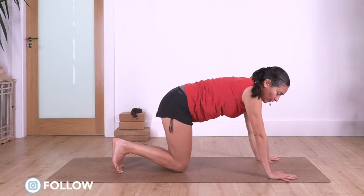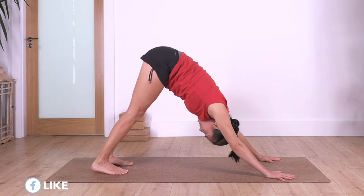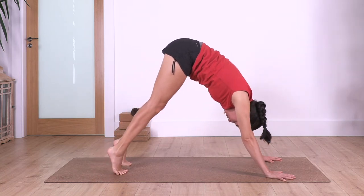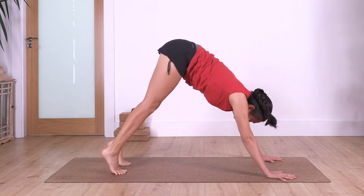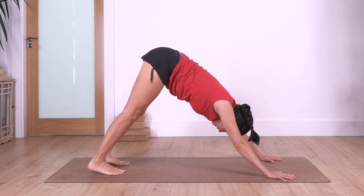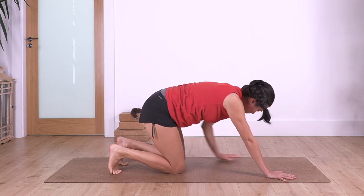Back again to downward dog: curl the toes under, downward dog. Inhale, lift your heels up to release your legs; exhale, heels go down. Let's go for three and down, two and down, and just one more and down. Bend the knees, walk with your hands backwards, bring your heels onto the ground.